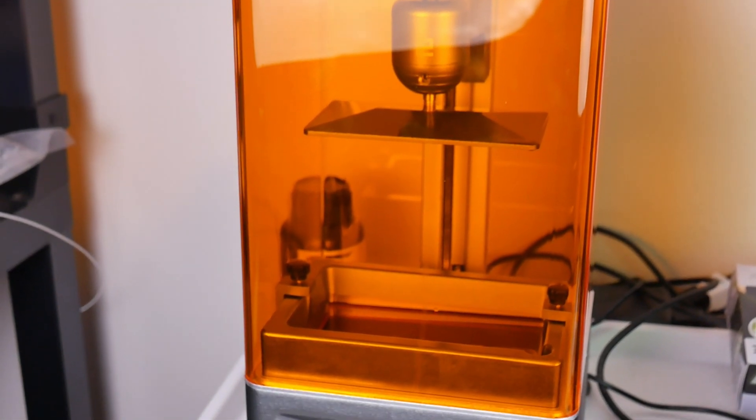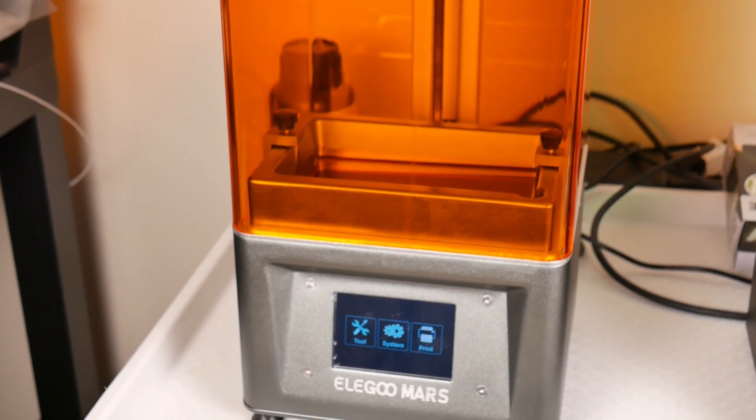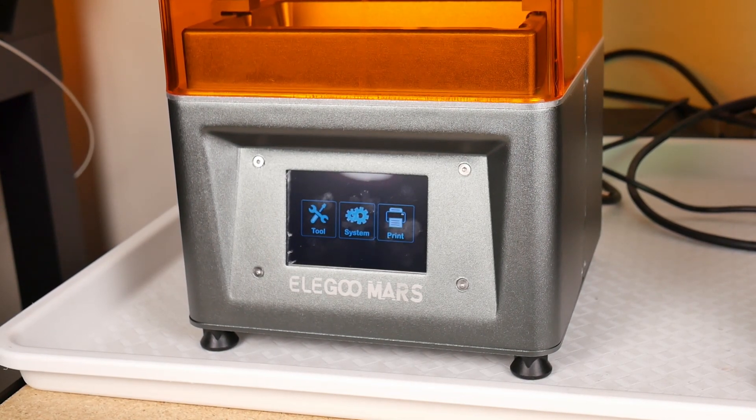A month ago I got the Elegoo Mars. I showed you guys how to set it up. I ran a sample test print along with one other print, and now it's been a month. I've done a ton of printing, so it's time to show off what prints I've done and the quality. Let's get into it.